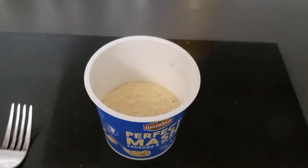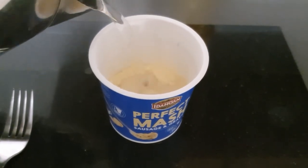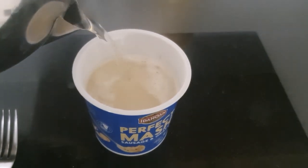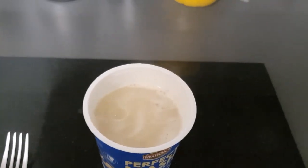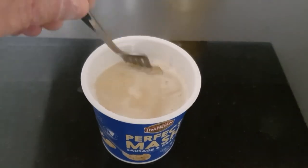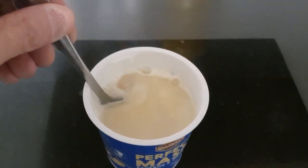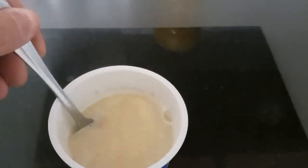This is by Idahoan and it's called Perfect Mash — that is a bold claim. Before we taste it, let's have a quick look at how you make it. So basically you just pour boiling water up to that line — can you see that faint line there? That's about the line. You give it a gentle stir to make sure all of the potato is evenly covered. Leave it for one minute and enjoy.